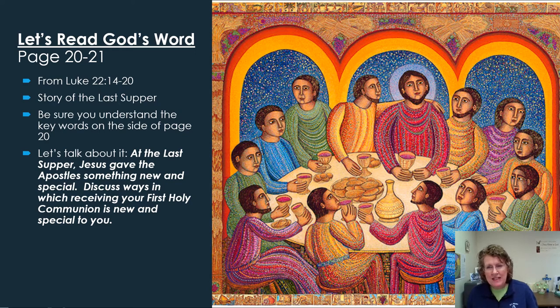On pages 20 and 21, we read more about when Jesus gave us that spiritual food. This is the story of the Last Supper found in Luke's gospel — you can also find similar accounts in Matthew and Mark — but we're reading today from Luke chapter 22, verses 14 through 20. If you're a super champion reader and want to learn more about what Jesus meant by giving us his body and blood as food, I also encourage you to read John chapter 6, where you'll find the bread of life discourse.